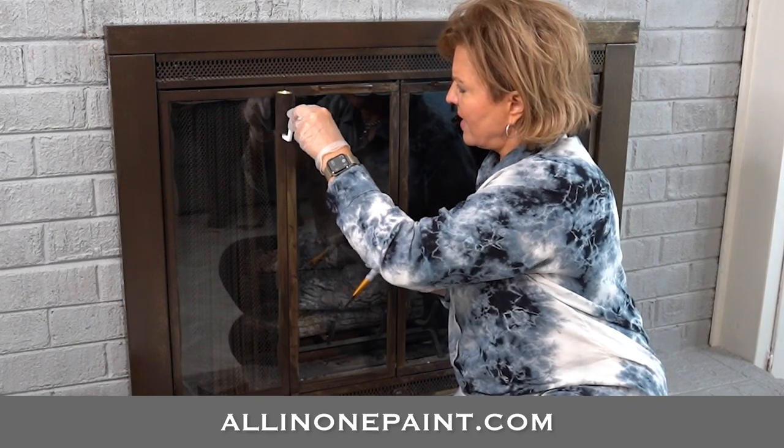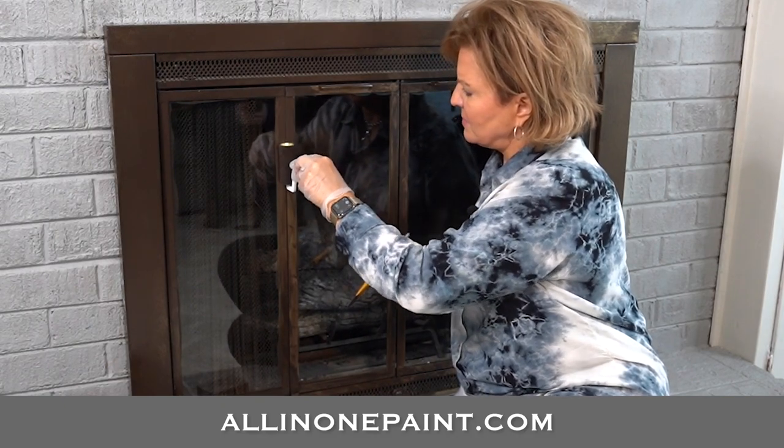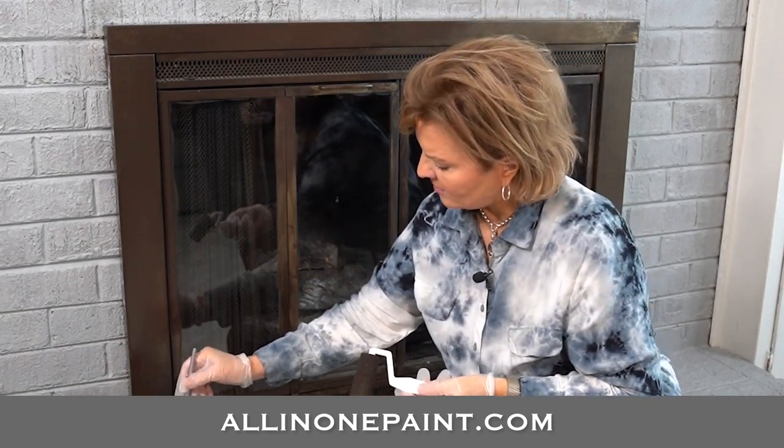I can't get over how good this is covering. See, that lets me stipple it. Turn your little roller on the side — what a good trick that is.